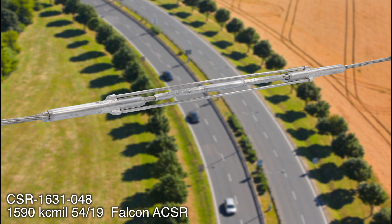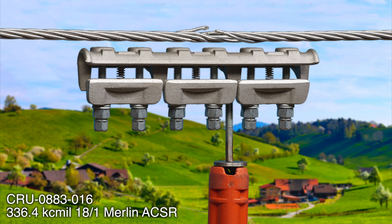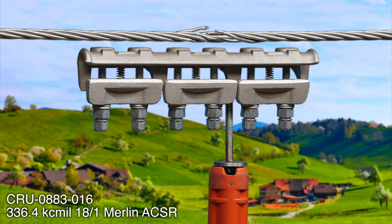Clamstar eliminates risk and prevents catastrophic connector failures before they happen, without costly replacement or repair, or expensive downtime — in just minutes.